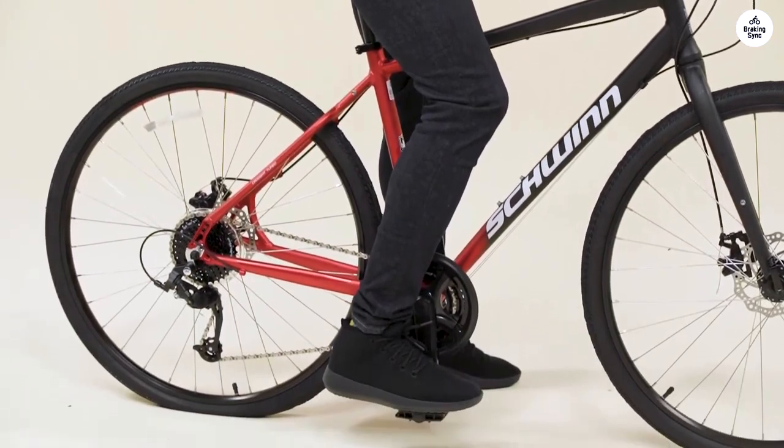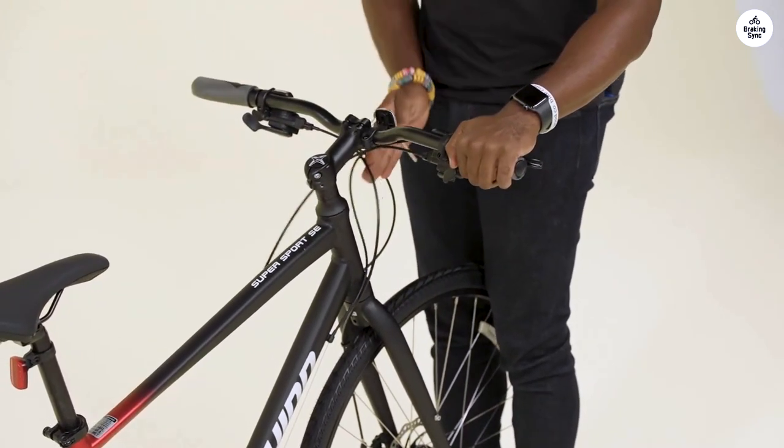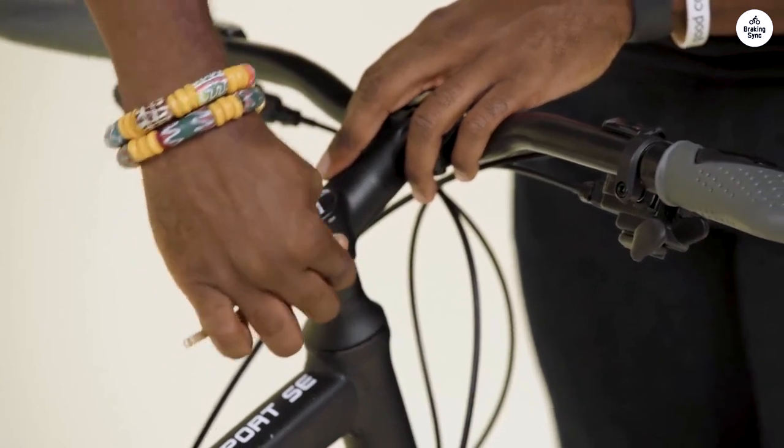I've been riding the Schwinn Hybrid bike for a while now, mostly for getting to work and some weekend rides. It's got a front suspension fork and a padded seat, which help make the ride smoother over any bumps.